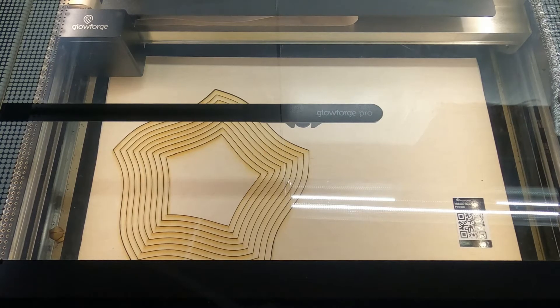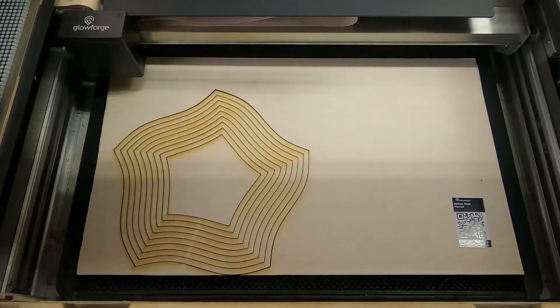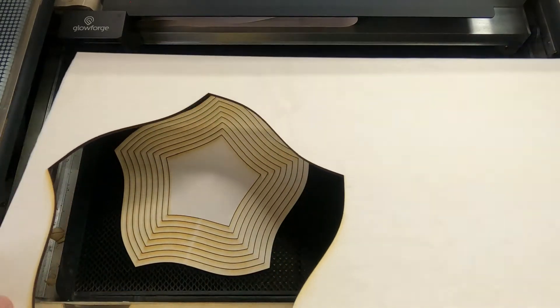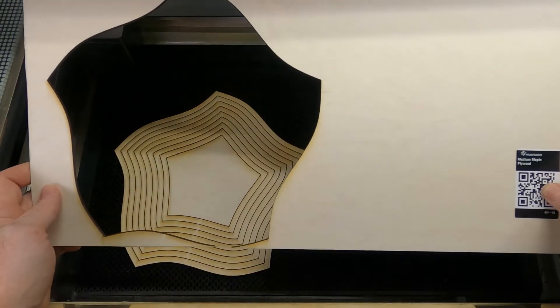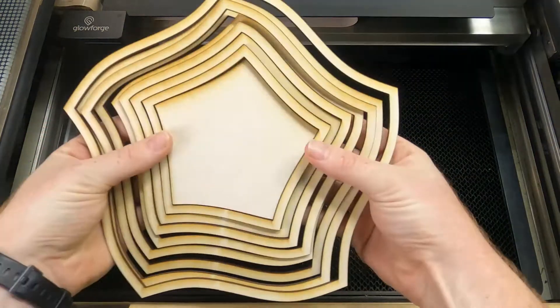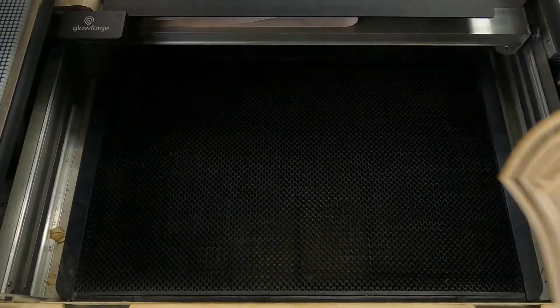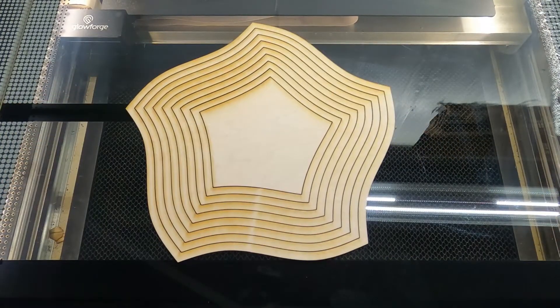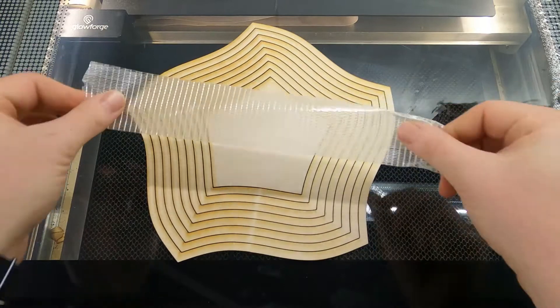The cut is done — let's see how it turned out. That is the most satisfying thing every single time. We got all of our pieces. I have a piece of tape to the side that I'm going to pull all these off with.